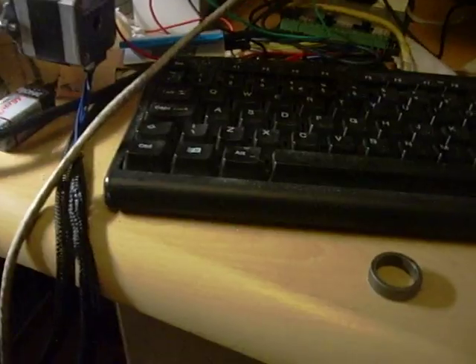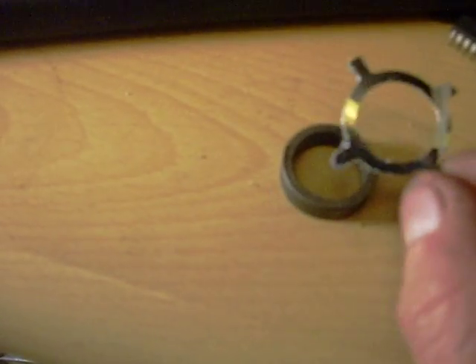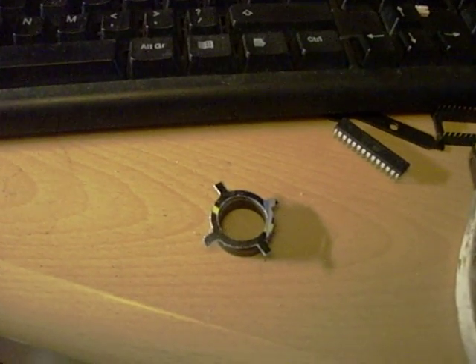There we have it — a miniature shim. The acid test is to put it on top of there. There it is. Perfect. I've got to mend my motorbike now.